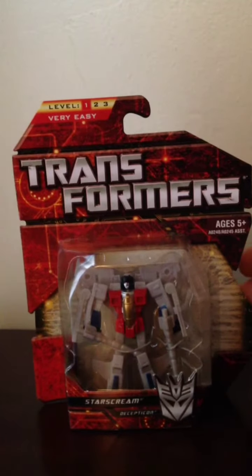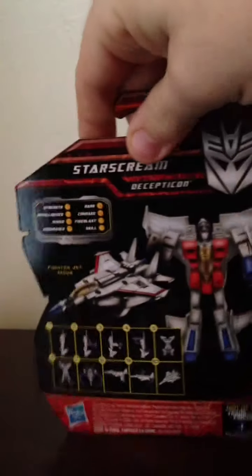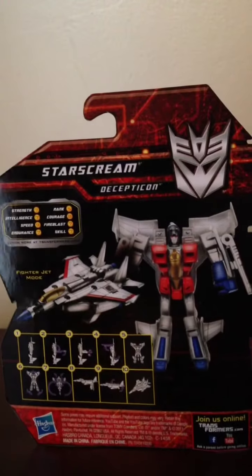First off, here is the front of his packaging. Here is the back of his packaging.